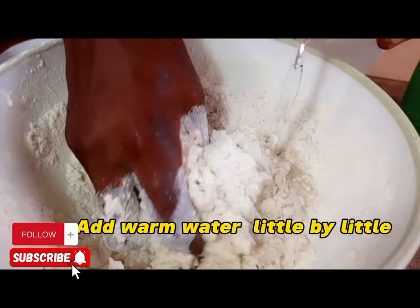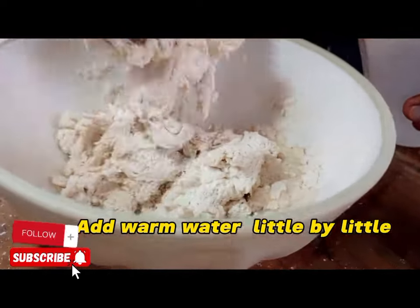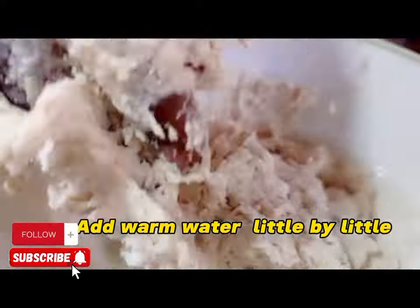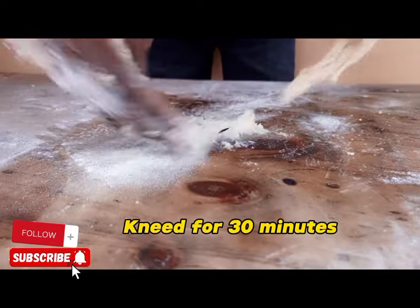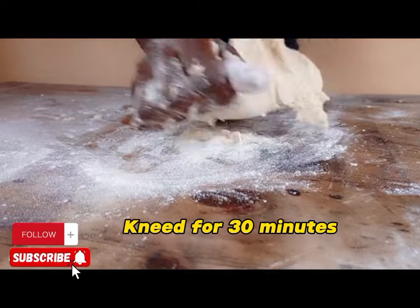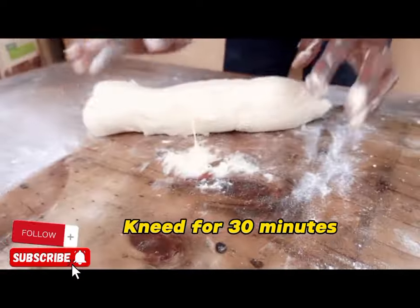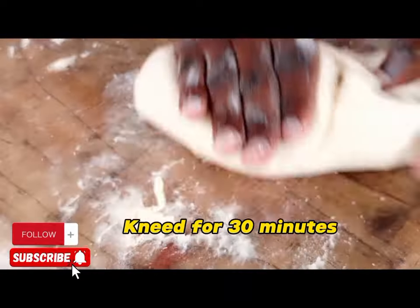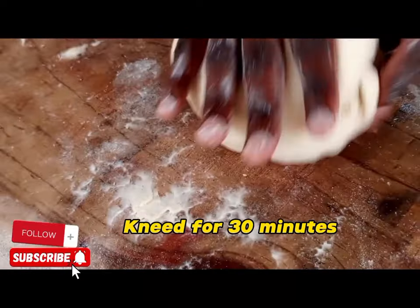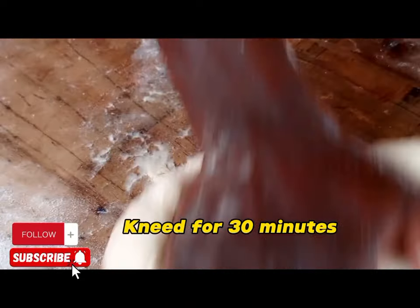After rubbing, when you see that sand texture, we are going to apply some warm water — warm, not hot. Then we are going to start kneading. Put the dough on the table and knead for about 30 minutes until the dough is soft and ready.